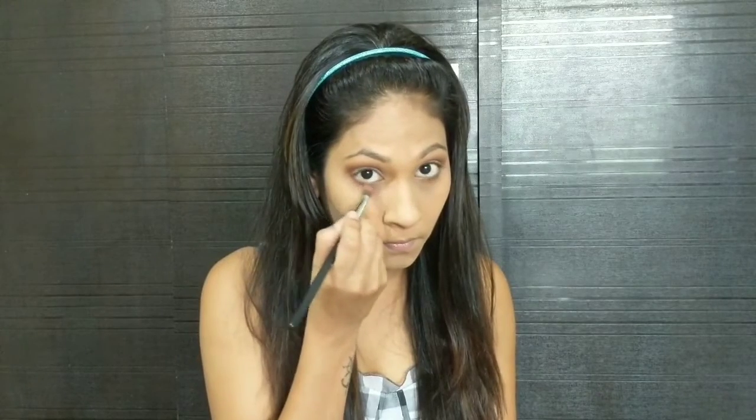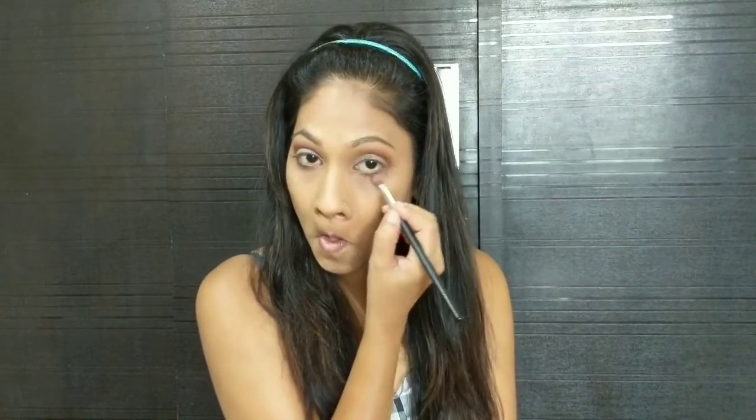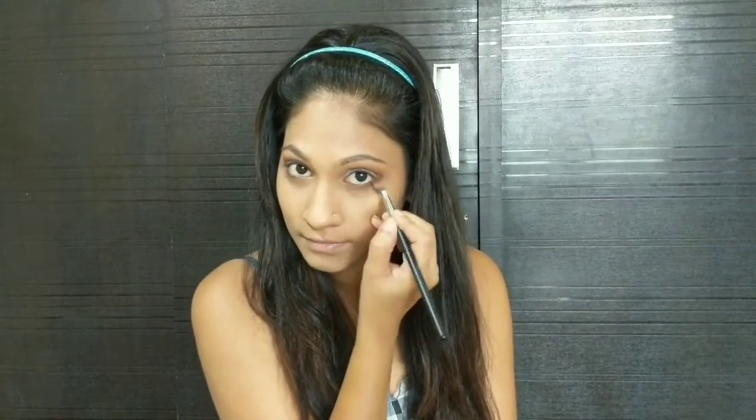I'm taking the same shade Punk that we used for the outer corner of the eye and I'm going to just drag it down to my lower lash line, just halfway through. Just blend it out. Now using a nice fluffy eyeshadow brush I'm going to blend out everything so no corners or edges are left.